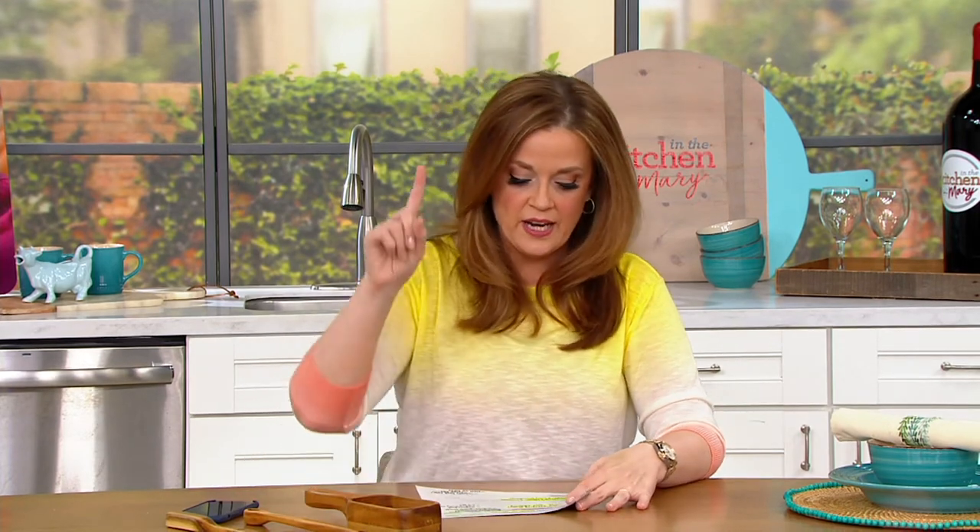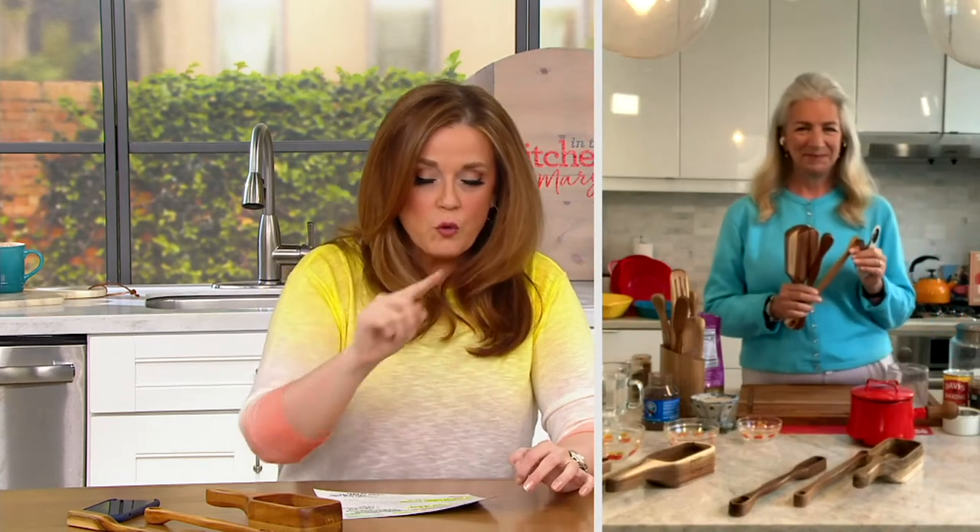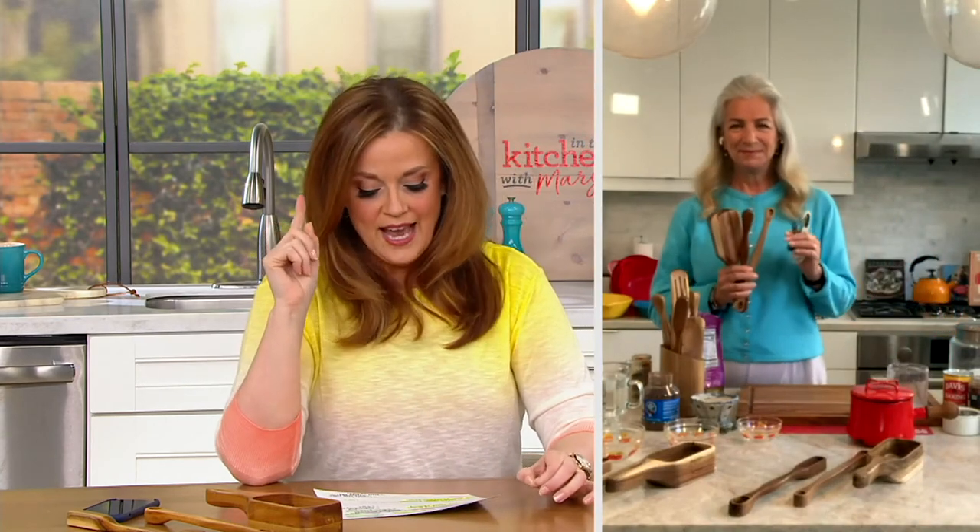Lucinda Scala Quinn is joining us live during In the Kitchen with Mary. She used to be the senior vice president at Martha Stewart Omni Media, four times over cookbook author, and also an Emmy award-winning television host.